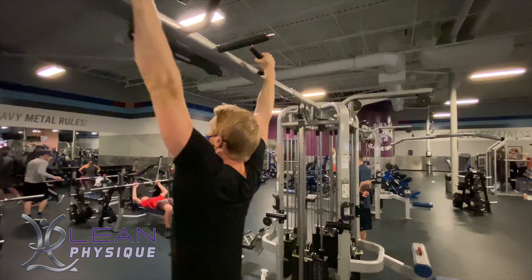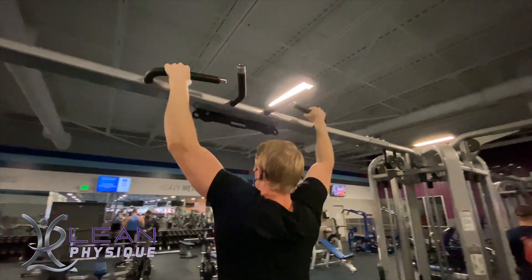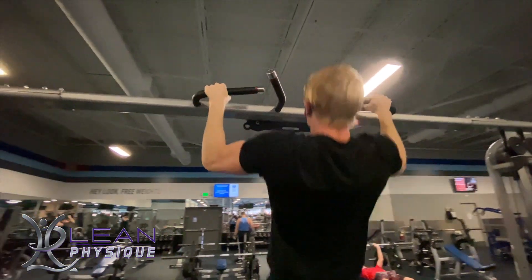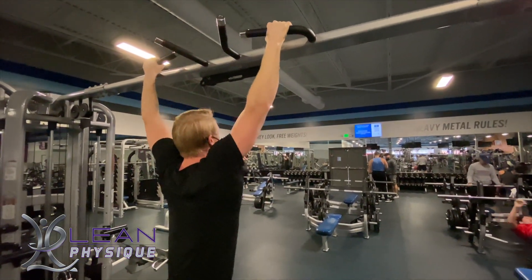However, you want to prevent any swaying, and you certainly want to make sure that you're not curling over close to the bar, because that means your body is compensating by using your biceps. That happens a lot if your back muscles are not strong enough to execute the exercise correctly.